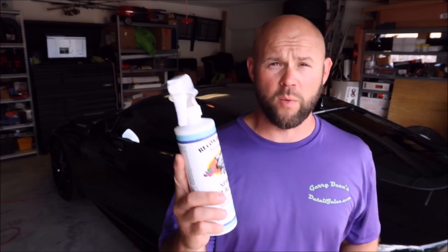You get awesome slickness and your car will be awesomely protected. I give this stuff three months-ish. If this is all you use, it's going to protect well, it's going to look awesome, and the car will bead water like you just waxed it. This stuff is awesome. detailjuice.com.